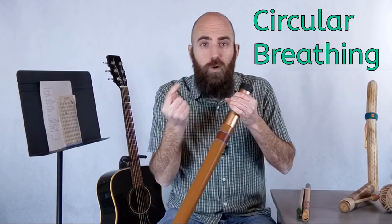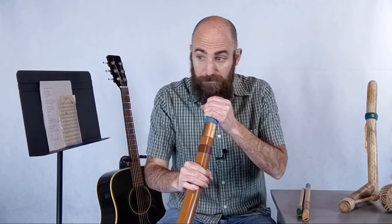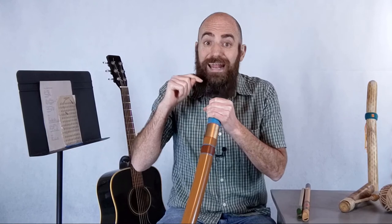Circular breathing is when a didgeridoo player breathes in through their nose while forcing air from their cheeks into the didgeridoo. Why would they want to do that? It's so when they're playing, they don't have to stop, take a breath, and then continue playing. It's a way to keep the sound going on and on — they can force air from their cheeks into the instrument while simultaneously breathing in through their nose. It takes a lot of practice.